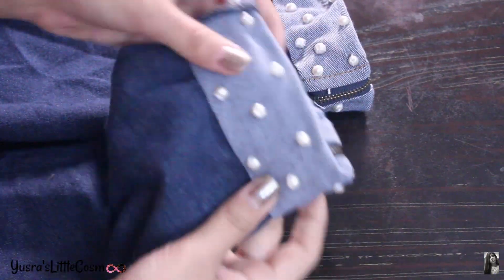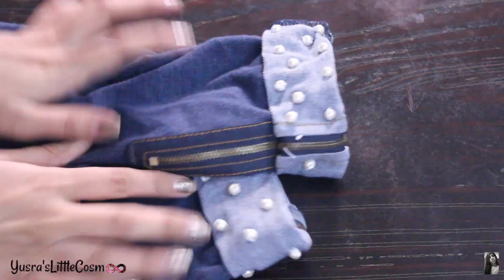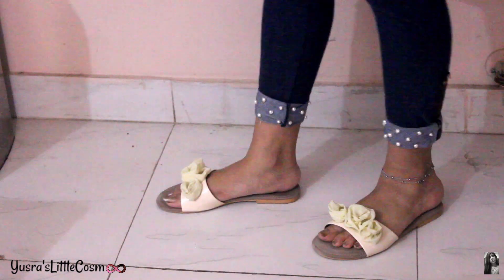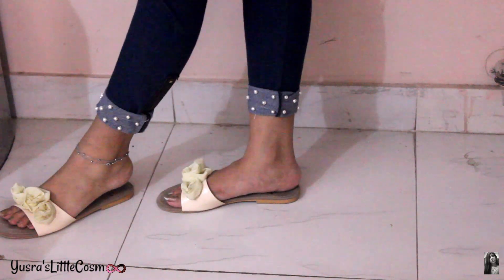So this is the final look! It's very easy, it's not difficult, and in a little time it looks very good. It is a little time consuming but not difficult. Boring jeans are now elegant! This is the final look and I'm really really liking it. It was a little time consuming but I think it was worth it.